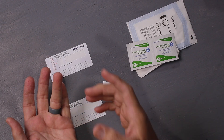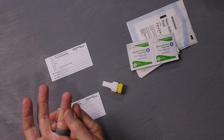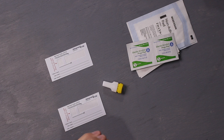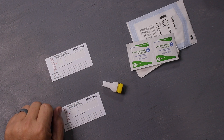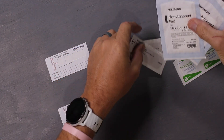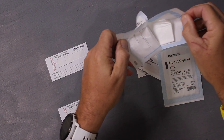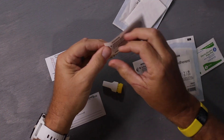Drop the first drop of blood, then 15 to 20 seconds after it pools up on your finger, drop it onto the card, and then 30 to 45 seconds later add the next drop. You're going to do up to four drops to make sure you get enough to fill the card. They give you bandages and pads to soak up any excess blood if needed.